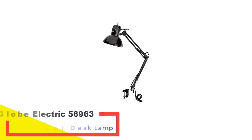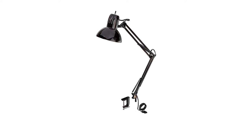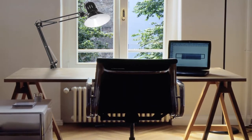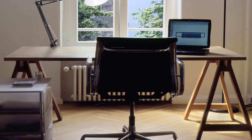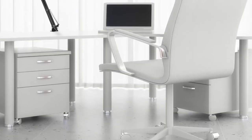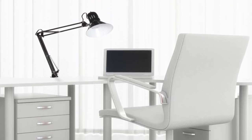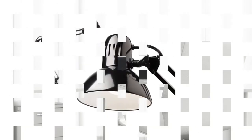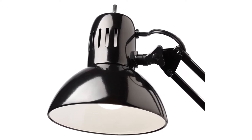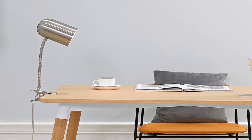Number one: Globe Electric 56963 swing arm architect desk lamp. Help yourself with an amazing lighting tool for your desk and working needs. The architect's clamp-on desk lamp feature on the Globe Electric 56963 metal clamp swing arm multi-joint desk lamp makes it the best architect desk lamp and is undoubtedly a practical feature. It is a great lamp for your room or workplace and has a great adjustable feature.